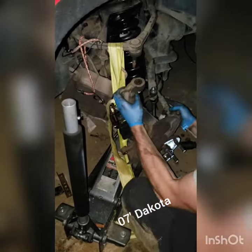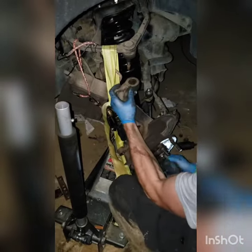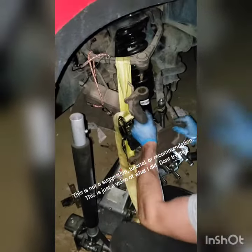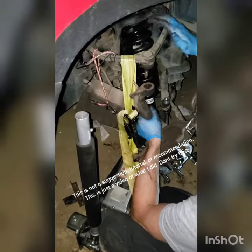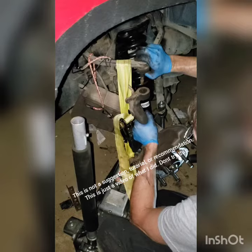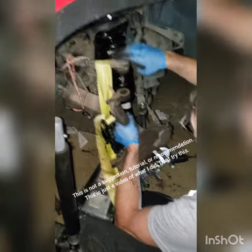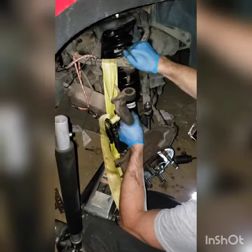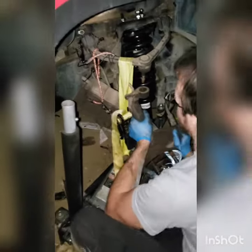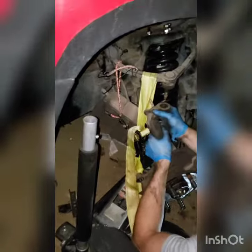This is on an '07 Dakota — this thing is still fighting me. You're gonna have a heck of a time when you put a leveling kit to get this ball joint separated. Sometimes you have enough room to get a pry bar in here. This is kind of a one-man or maybe two-man system.